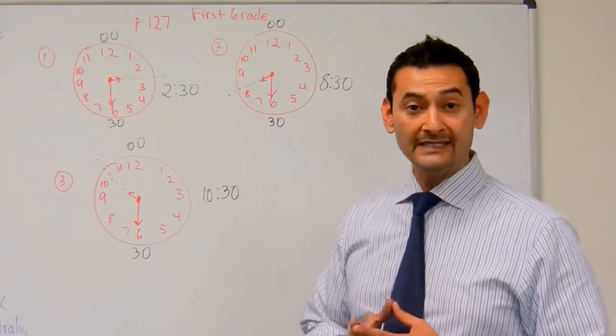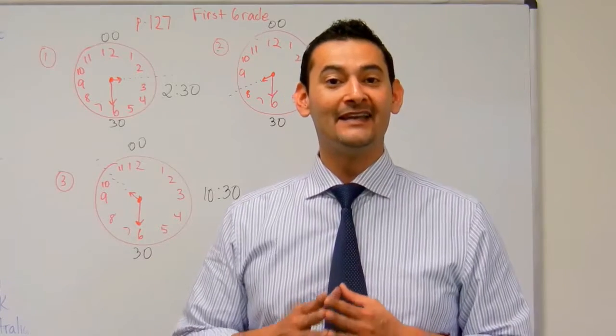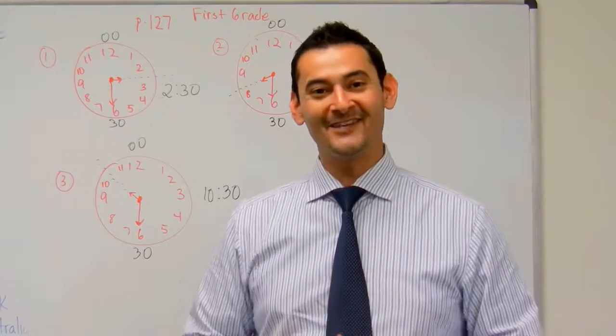So that's how we tell time to the half hour. I want you to go ahead and practice sets one and two. In the meantime, have fun, and we'll see you at the next video.